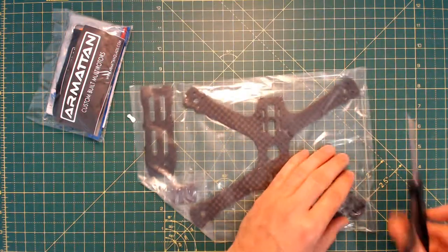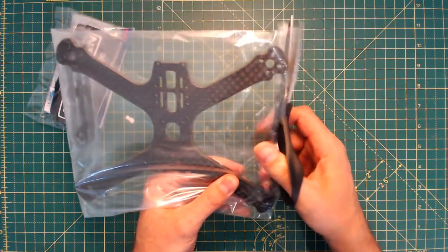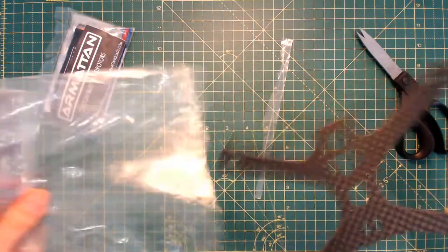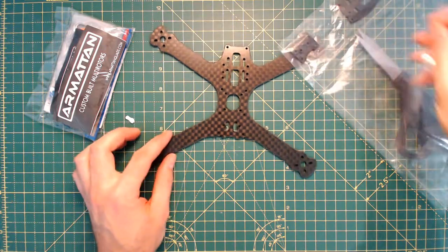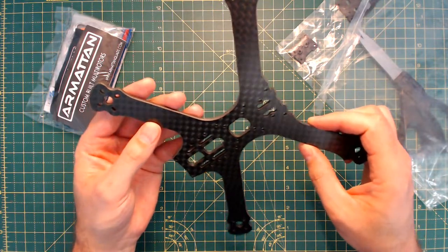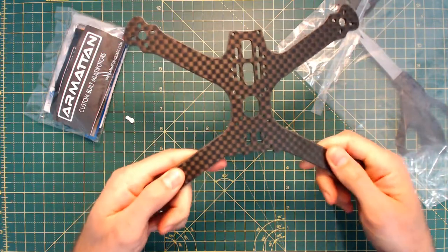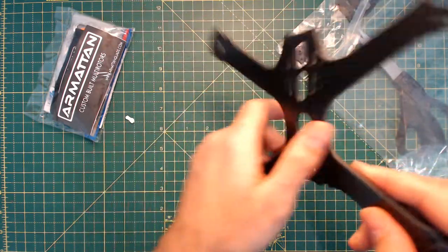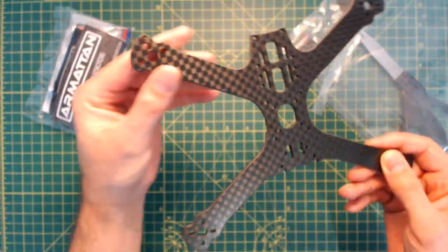So it's the XP and the actual frame itself. Let's have a look what's inside. That is shiny. I instantly got over the poor packaging — that is absolutely phenomenal. That is smooth, smooth, smooth and very, very clean. I like that a lot. That is lovely. Every single edge has been really well chamfered and perfectly machined.